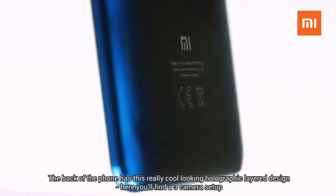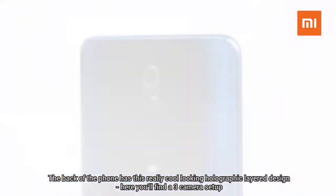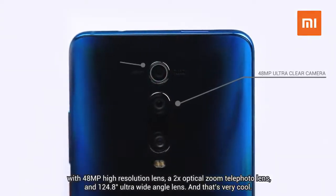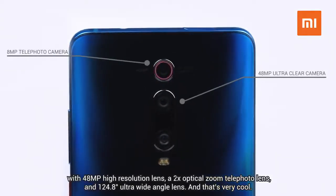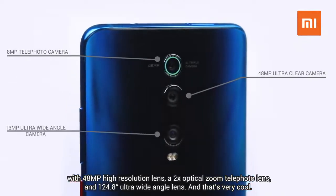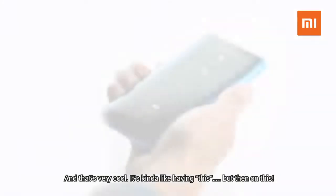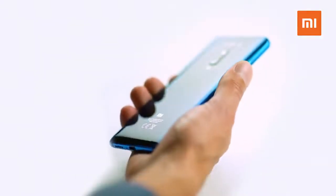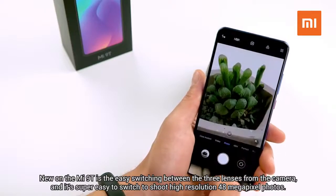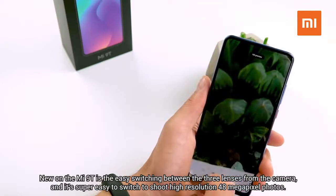The back of the phone has a really cool-looking holographic layered design. Here you'll find a three-camera setup with a 48-megapixel high-resolution lens, a 2x optical zoom photo lens, and a 124.8-degree ultra-wide-angle lens — it's kind of like having a dedicated camera, but on your phone. New on the Mi 9T is the easy switching between the three lenses, and it's super easy to switch to shooting high-resolution 48-megapixel photos.